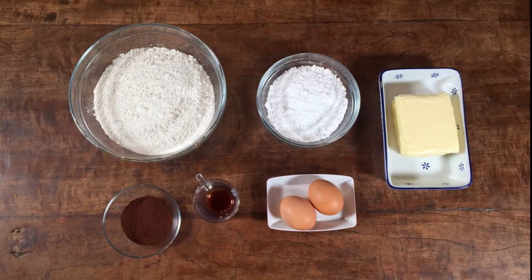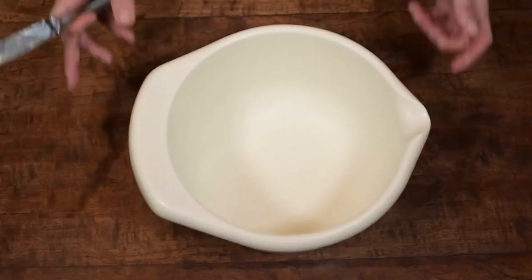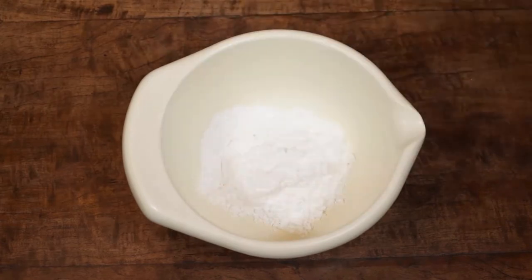For this recipe you will need 390g flour, 240g butter, 120g powdered sugar, 2 eggs, 15g cocoa powder and 5ml vanilla extract.